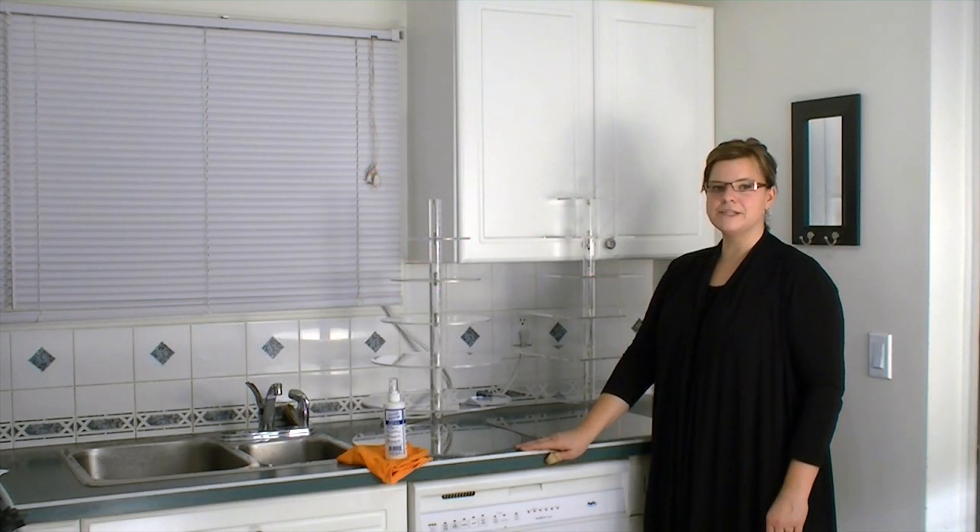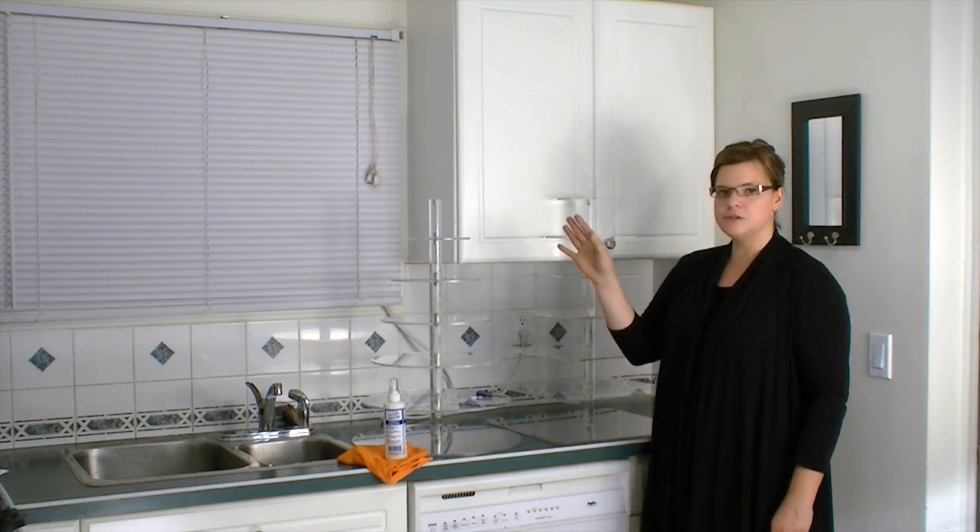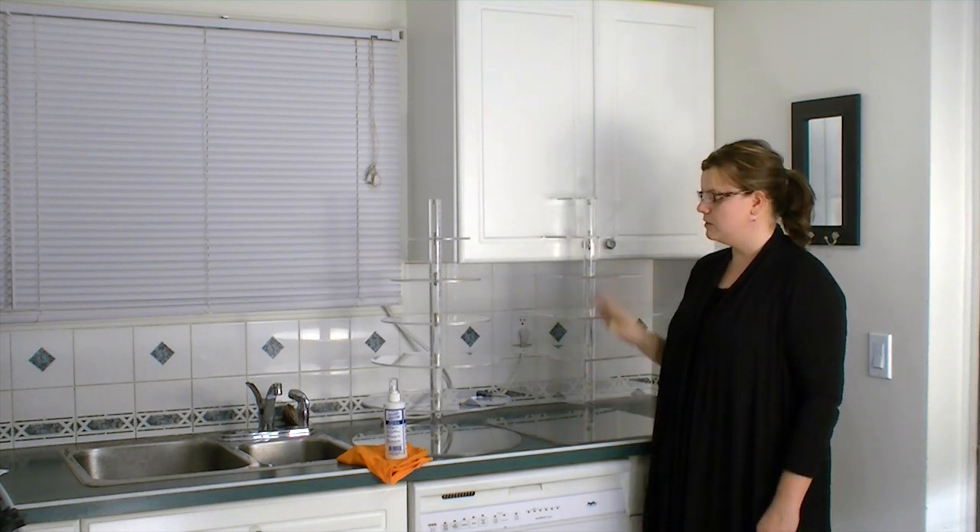Hi, this is Jen from Cookies, Cupcakes and Cardio.com and I'm here today to give you a review on two cupcake stands that we purchased from MC Laser Pro. They are made out of acrylic — as you can see, this one is round and this one is square.